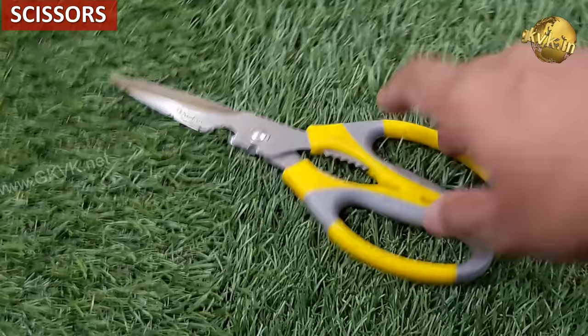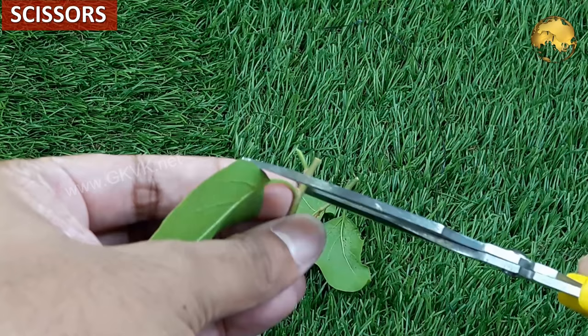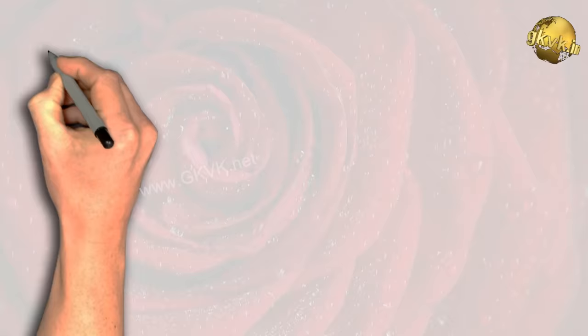Last but not the least, a simple scissor does a lot of the job — and I am sure all of you agree with this. This is quite a handy and most useful tool in gardening, particularly home gardening.